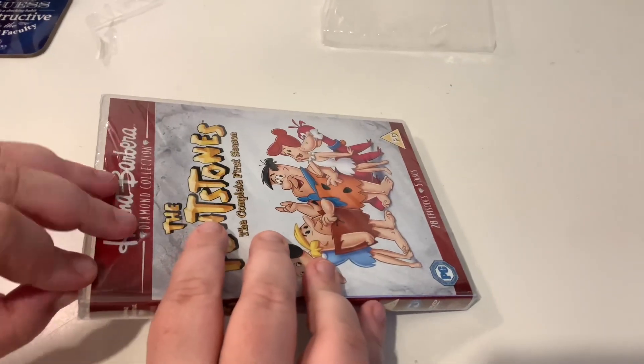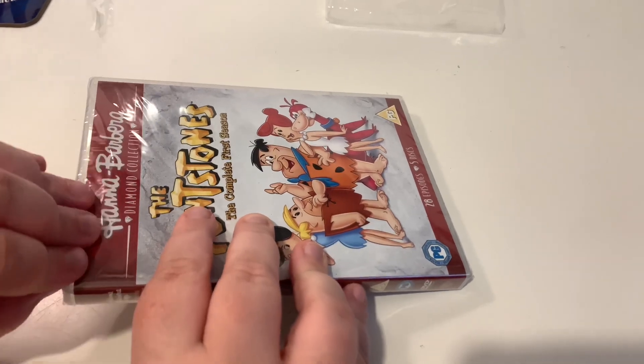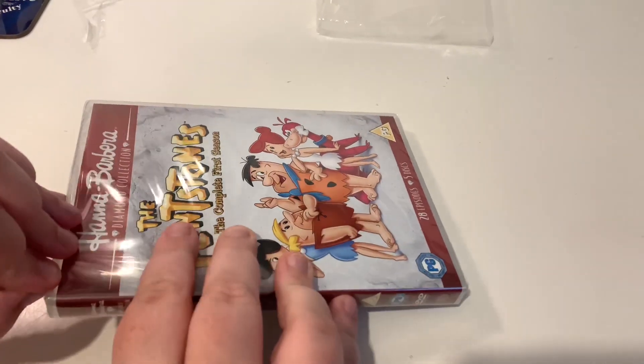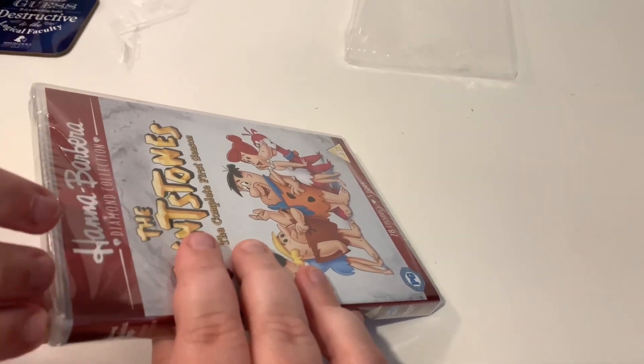Nowadays discs have a tendency to just be blank or reflective, which is fine, but I prefer it when the discs are a bit more interesting. I might need your help with this — they've sealed it extremely well.